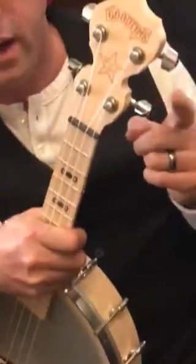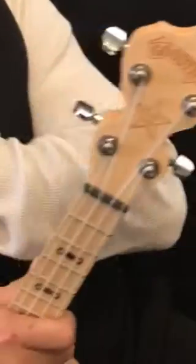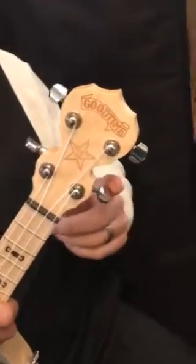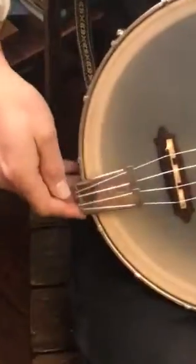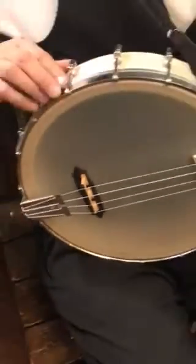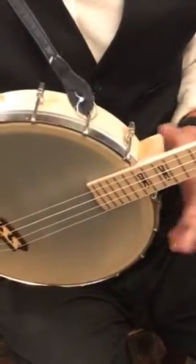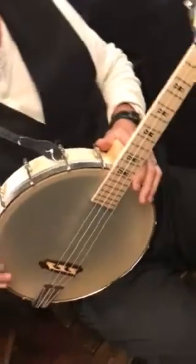It's got the guitar-style tuners up on the upper neck here, and those are nice — nothing too fancy, but it really works and makes the instrument look good. It also has the Good Time tailpiece, so you've got the traditional Good Time banjo tailpiece. All of this hardware is nickel plated, and that's really nice — it looks good, it feels good. It's meant for a high-G, G-C-E-A type of tuning.